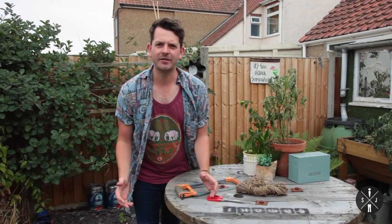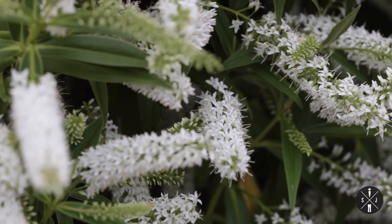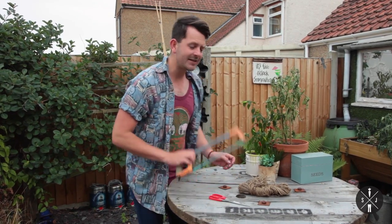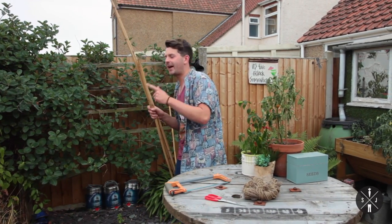Bees are a major part of our garden. We need them flying around pollinating our plants to get things kicking off. So what I'm going to do, I'm going to make a little home for them. What you're going to need is a saw, some string, some scissors and some cane.